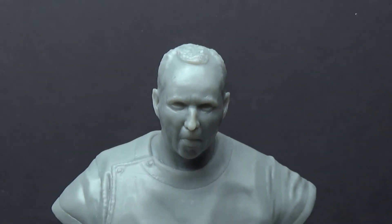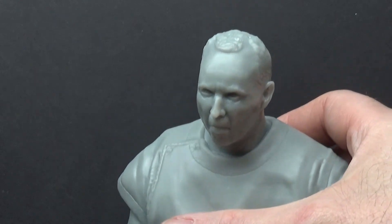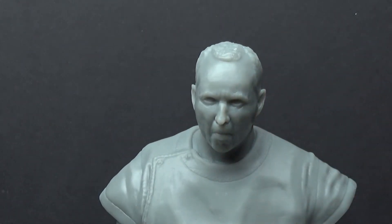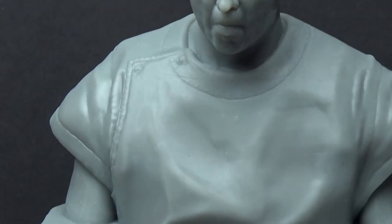I did use supports, particularly on the bottom of this model in order to print it. There were only a couple of really small supports on the ears, but you can see right here on the chest — I've sanded a couple of spots where there were supports. If you look really close, you can see these two dots — those were where two supports came up from. I've sanded them so to the touch there's no definition, and that should be completely covered by the gesso and paint.